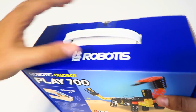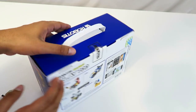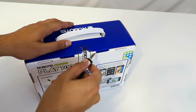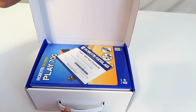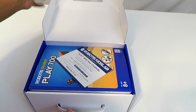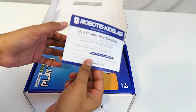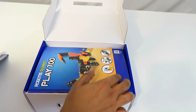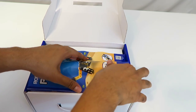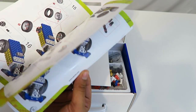The box itself is pretty simple — not that big, about the size of a lunchbox. Let's open it up. There's a seal on top which we'll cut open, and it slides right out. Inside there's a Robotus kids lab 'play with creativity' sheet showing how to download the app and how to use it. Over here we have the instruction manual — very detailed graphics on how to build everything, with simple steps.